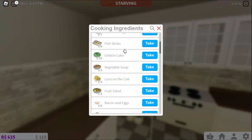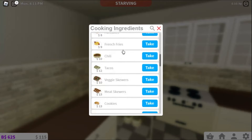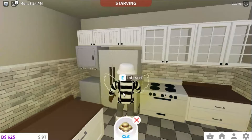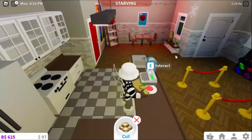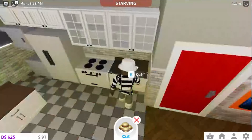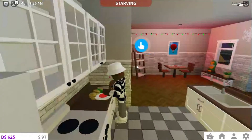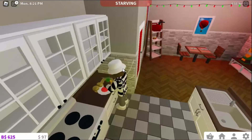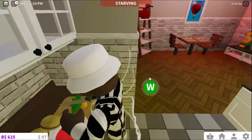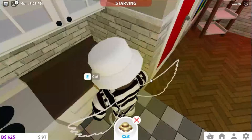So the first thing that we're going to be making is cookies — hamburgers. The first thing is you need to grab these ingredients here. Easy, right? Now you need a smooth surface to start cutting. Make sure you're doing this with a parent because you really do not want to cut yourself.